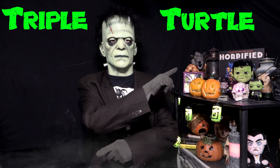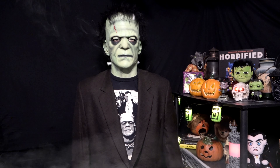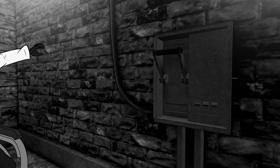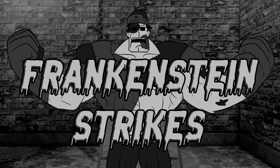Welcome back to the Month of Monsters and welcome to the Triple Turtle Trilogy. This is going to be three Ninja Turtles reviews in a row because they really love Frankenstein in the Universal Ninja Turtles line. This is Sanat here and welcome back to Month of Monsters Frankenstein week.